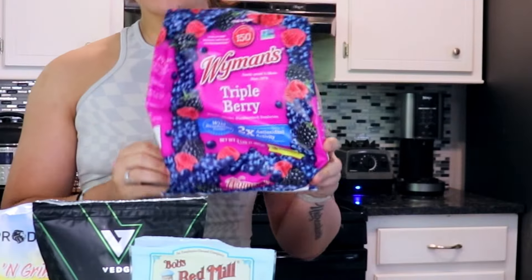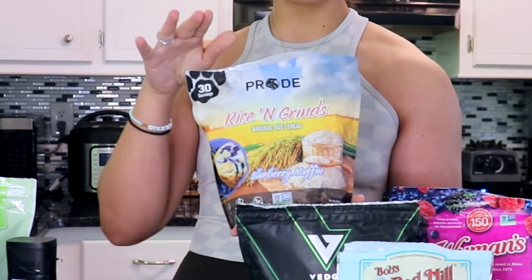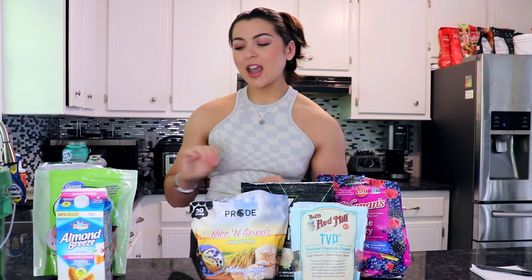You will need a little bit of frozen mixed berries and a little bit of TVP just for our topping. Our protein source is going to be our Vedge vanilla protein — you really need a vanilla protein for this one. The most important ingredient is the Pride Foods cream of rice blueberry muffin because it is flavored like a blueberry muffin. It tastes amazing. You don't have to add a lot of sugar or artificial sweeteners — it's already sweetened with monk fruit, which can minimize the calories. A little bit of sugar-free maple syrup, which is optional — you can also use regular maple syrup, but that will increase the carbohydrates and the calories. A little bit of stevia and a little bit of almond milk just to mix it all together and get the consistency right.